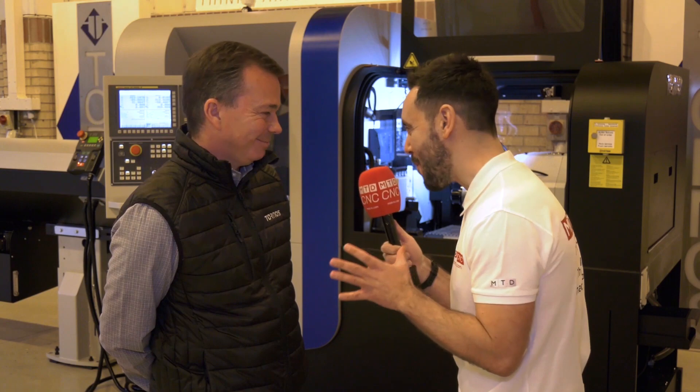With thread whirling, you need to incline the attachment to the helix angle of the thread. On this machine, we can do that electronically rather than requiring a mechanical adjustment as would normally be necessary. And yes, that electronic adjustment capability is a unique feature to Tornos.